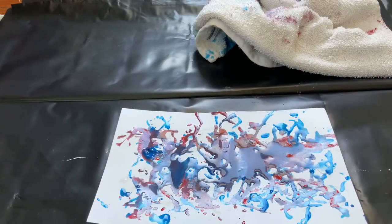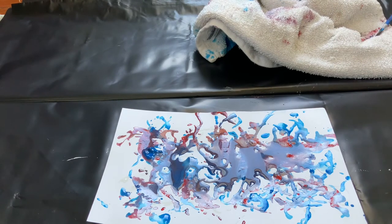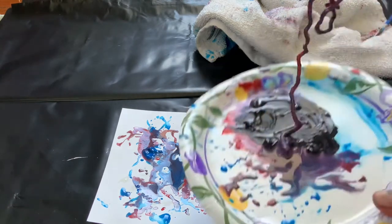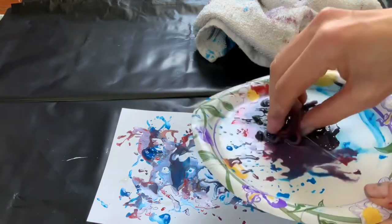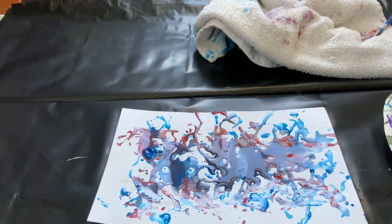Another option would be to go into this with a toothbrush to get some splatters. So I have some black paint now. We're going to get our string, get it messy, get it covered in paint.